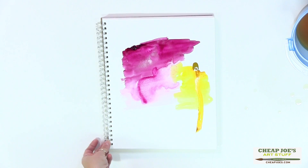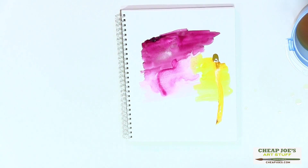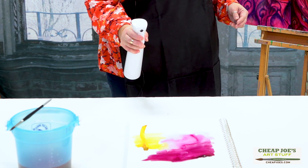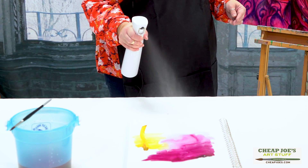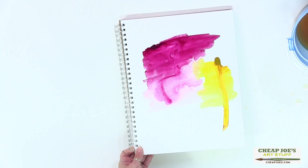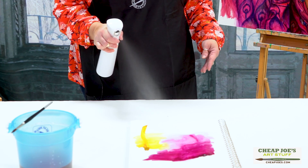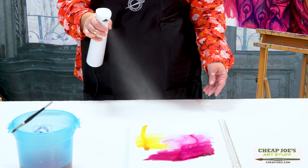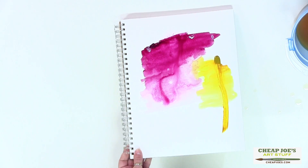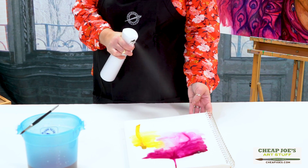I've got some fluid stuff going right here and wanted to show you exactly what I mean. If we spray this once you can see how much water goes onto the surface and all the fun things you can do — or you can just douse it with tons and tons of water and it just goes and goes.